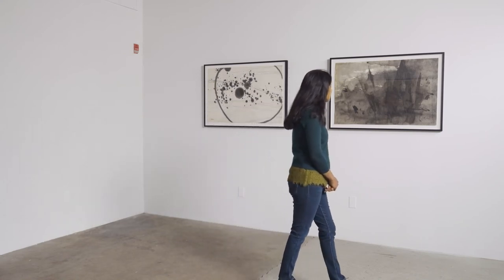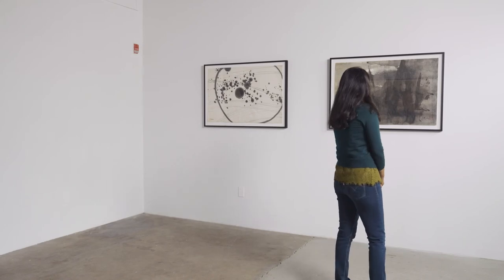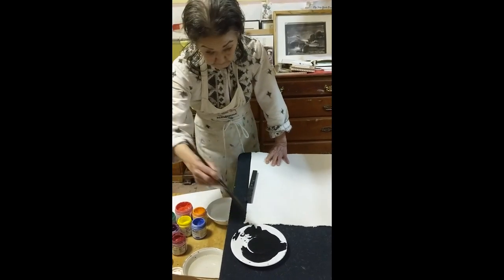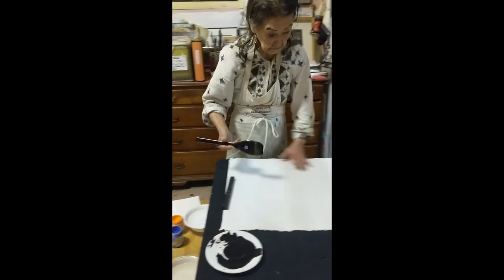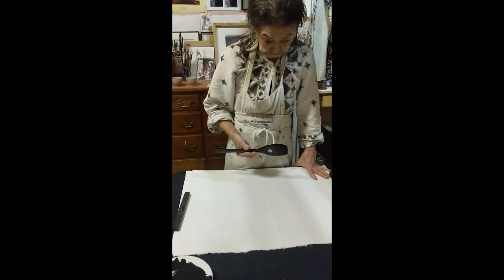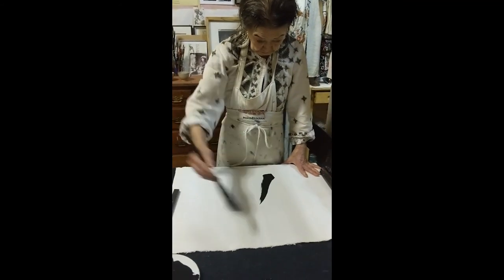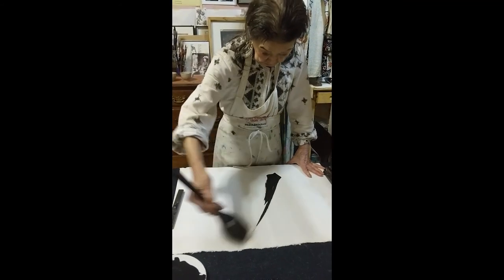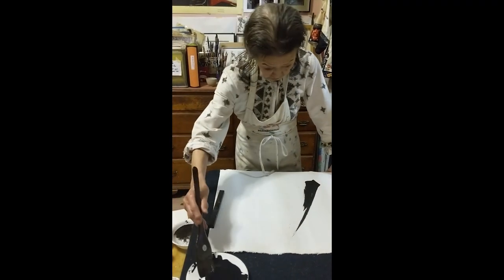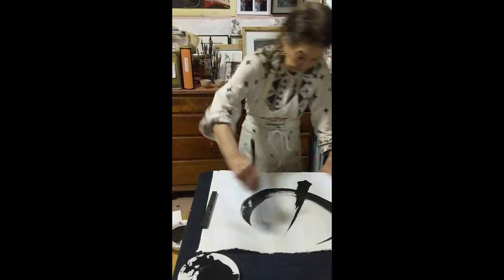Sensei says that her paintings come from nothingness. She says she empties her mind and lets it flow. Watching Sensei make her paintings, it seems to me that the first stroke comes out from emptiness, but after that it seems to me that she composes around it.